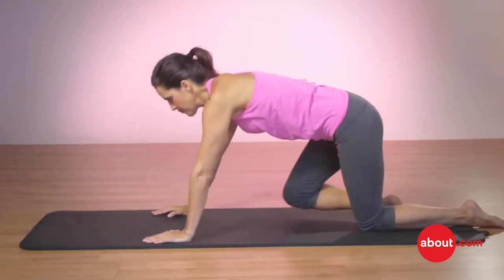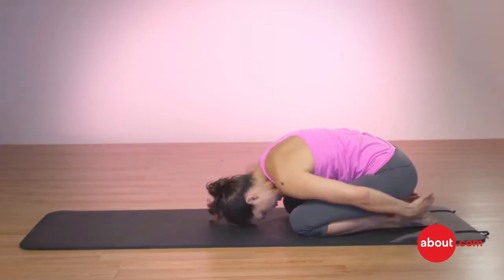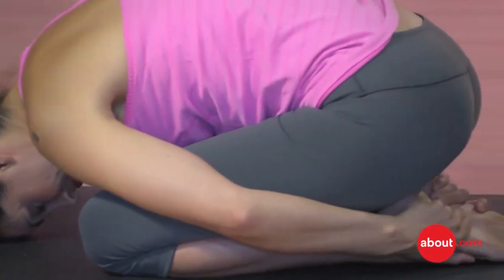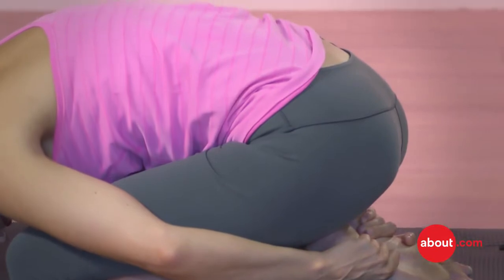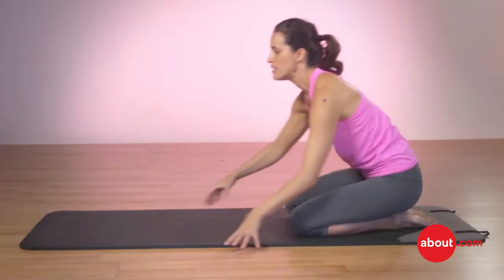Then finish. As a counter to the swimming, we sit back over the knees and stretch the back the other way — head goes down, hands go on the ankles, and just relax your back. Then come back up.